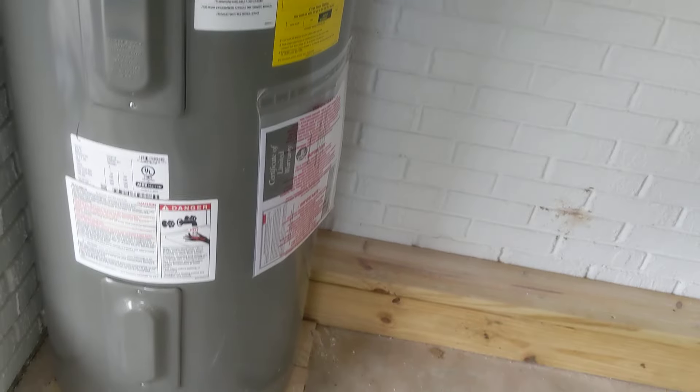Once this thing starts emptying really good and the water level in the tank gets low, it is going to gurgle — bloop, bloop, bloop. So we've got everything opened up. Let's go check it out.